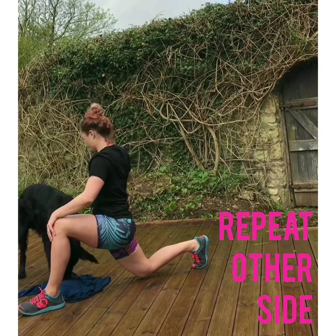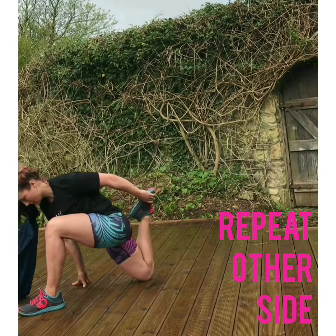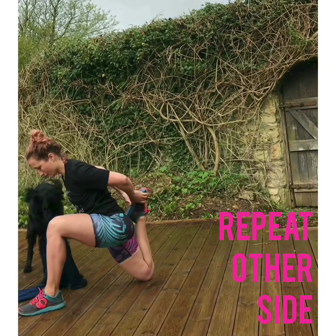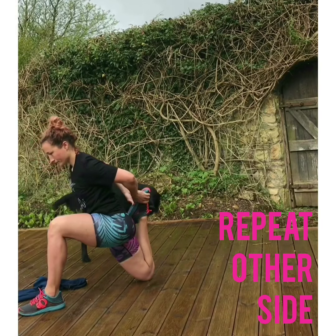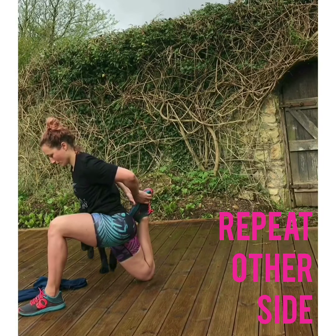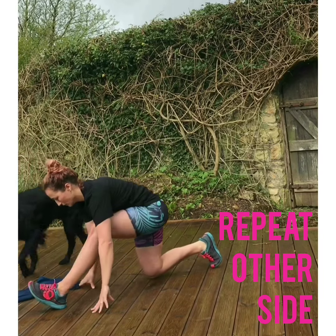Press that back foot against a wall if you need — if you struggle with the balance or if you just feel better — then coming into that deep stretch.